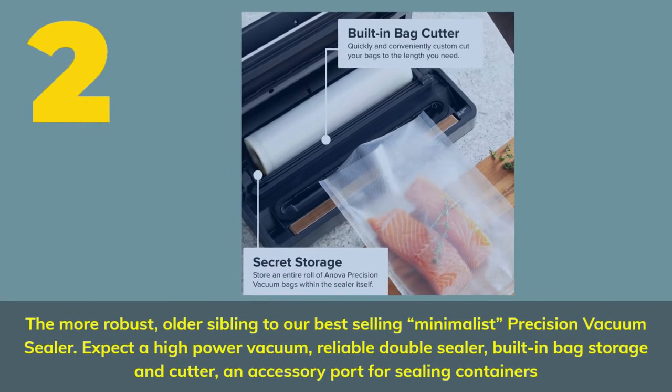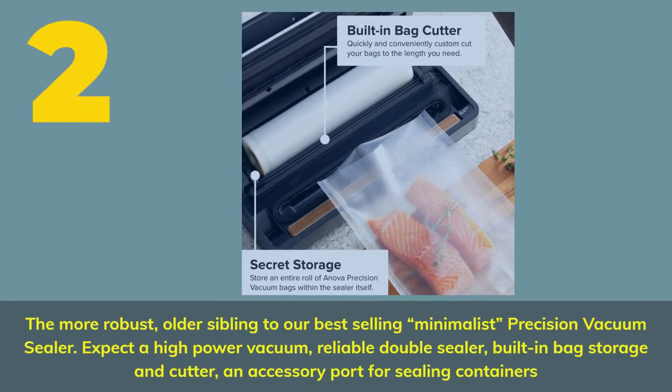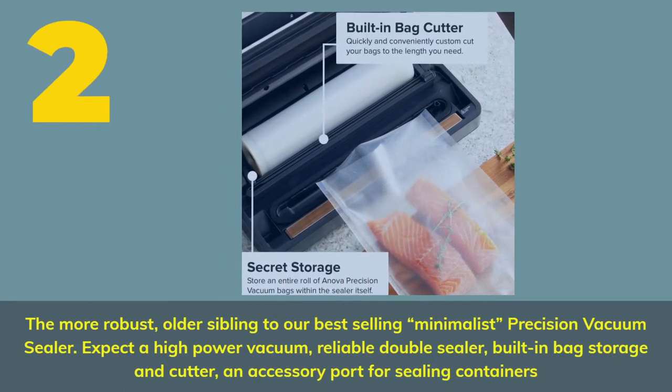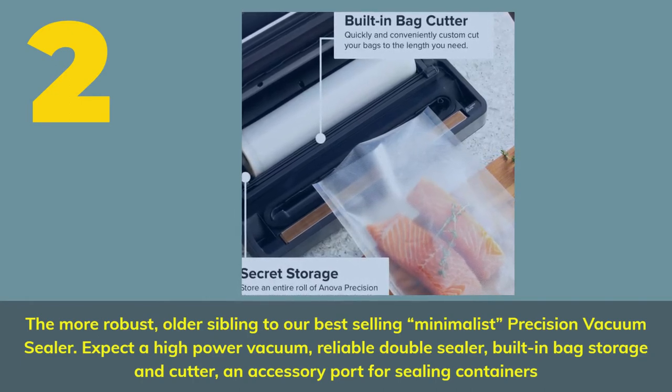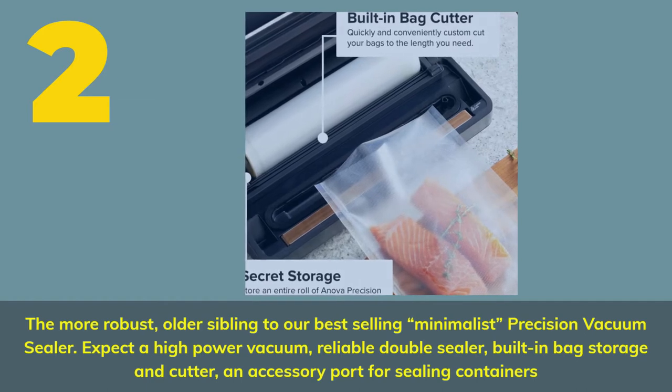Number 2. The more robust, older sibling to our best-selling minimalist precision vacuum sealer. Expect a high-power vacuum, reliable double sealer, built-in bag storage and cutter, and an accessory port for sealing containers.